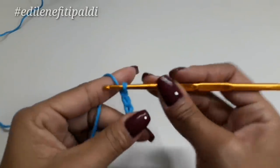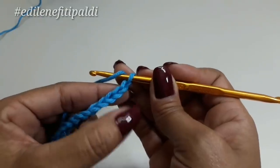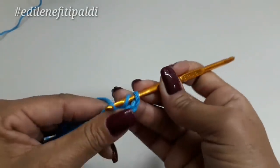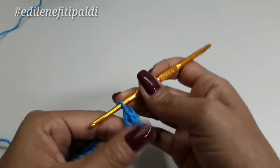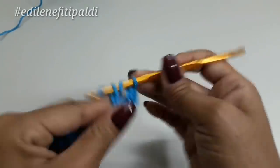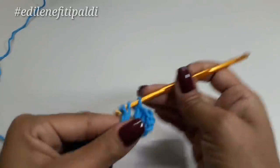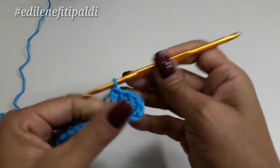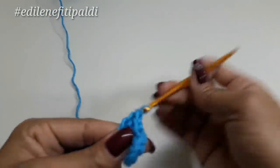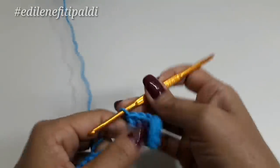Feito isso, laço o fio e vou lá na quarta correntinha, a contar as que já foram trabalhadas: uma, duas, três. Aqui na quarta correntinha, pegando só na alcinha de cima, um ponto alto. Já tenho aqui dois pontos altos, contando com as três correntinhas que deixei pra trás. No próximo, mais um ponto alto — já é o terceiro. Continuando, tenho quatro, cinco e aqui o sexto ponto alto. Meu primeiro bloquinho de seis pontos altos.